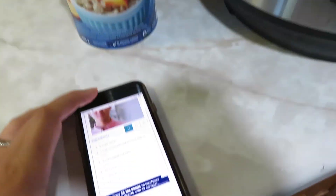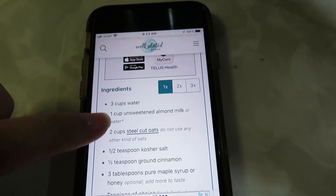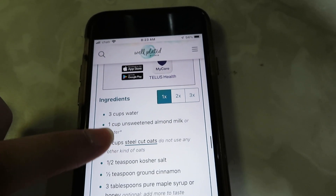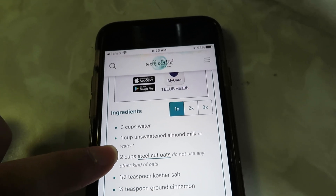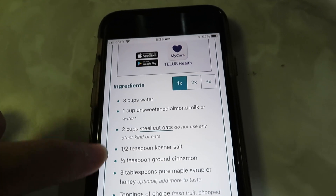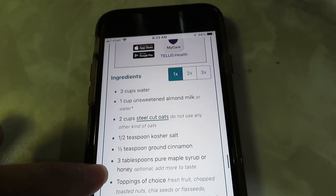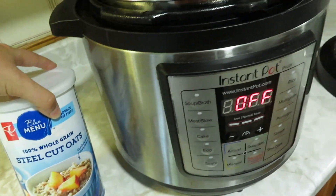So I have my recipe down here. I just need to add water. My stovetop recipe uses milk, but in the comments it says that a lot of people said the milk ended up burning, so I think I'm just going to do water. We'll try that. Steel cut oats, salt, cinnamon and honey. So we'll try this, see how it turns out.